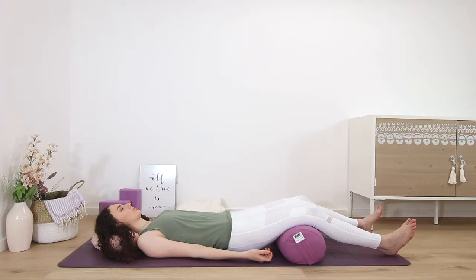Right knee, right shin, right ankle, top of the right foot, sole of the right foot, right big toe, second toe, third toe, fourth toe, fifth toe.